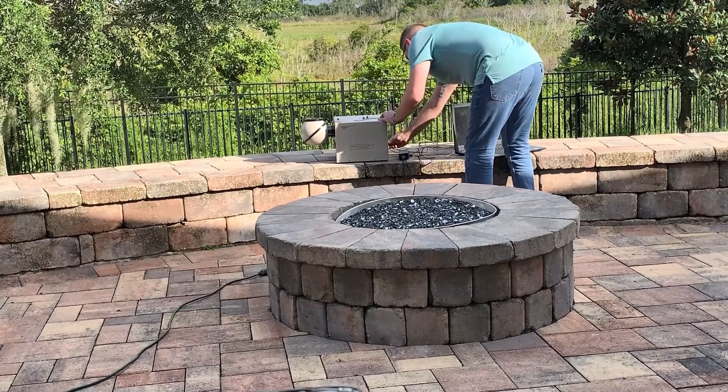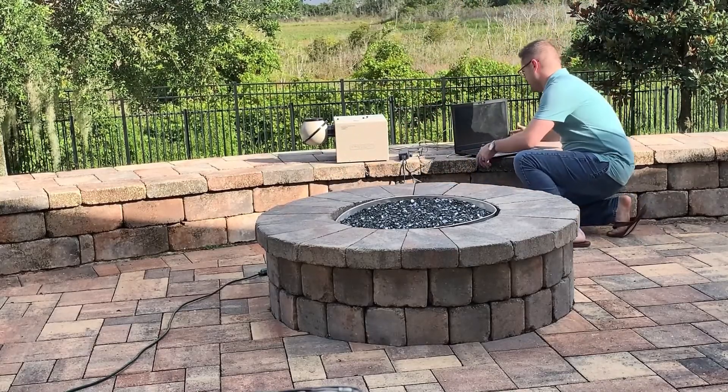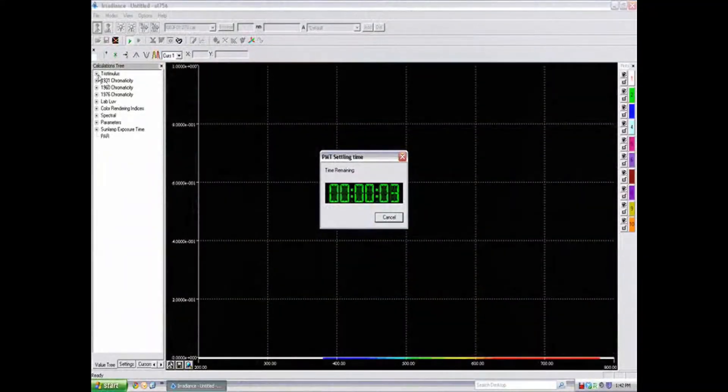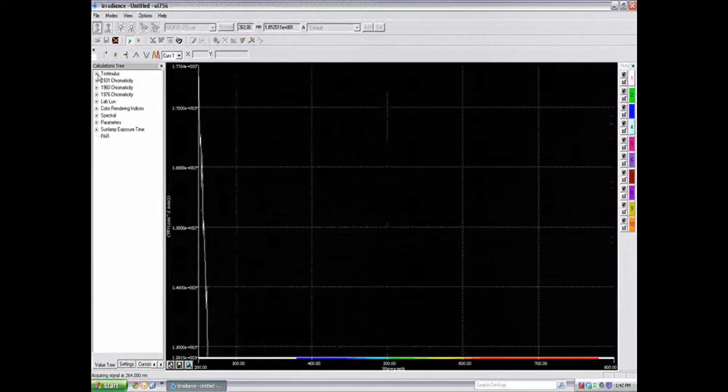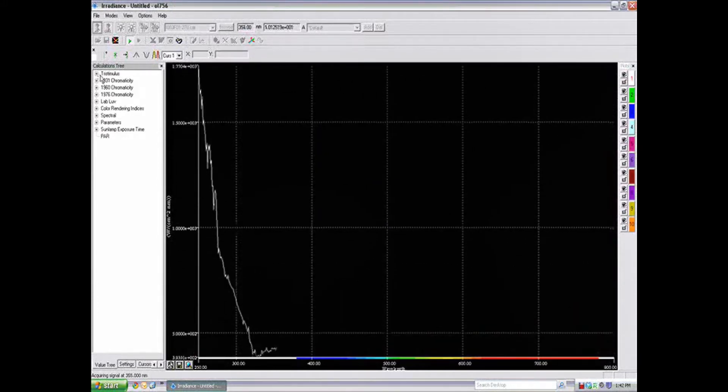The OL756's application software contains several features allowing for a highly customizable spectral analysis experience. These features include calibration and measurement routines for source spectral analysis as well as spectral transmittance, and built-in plot manipulation allowing up to 10 plots on a single graph with selective plot protection for one or multiple plots.